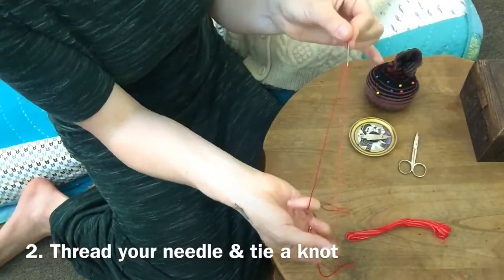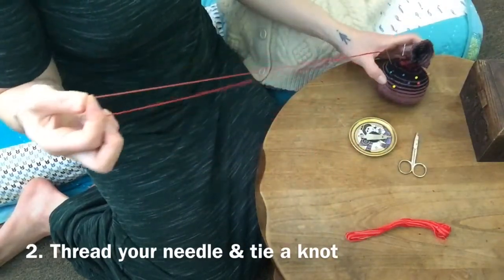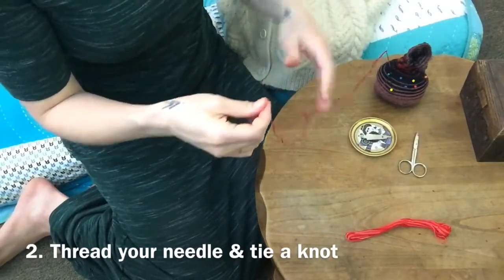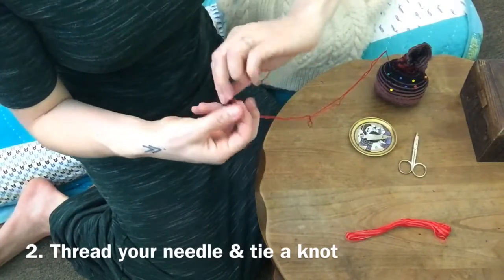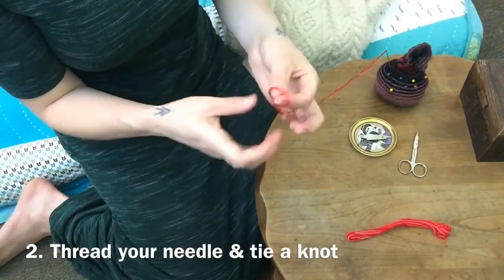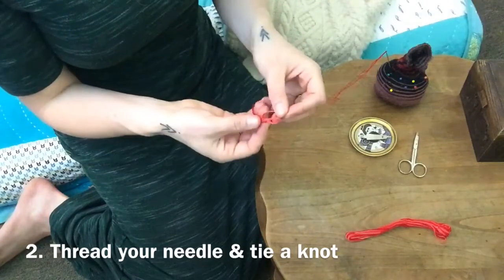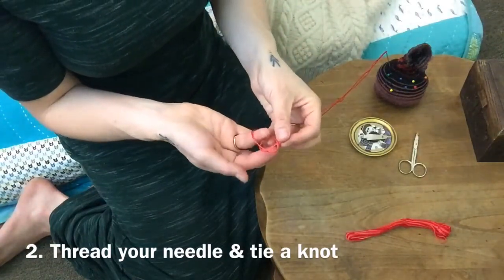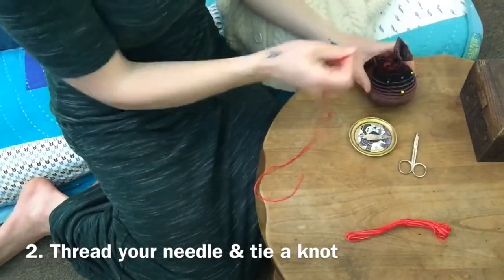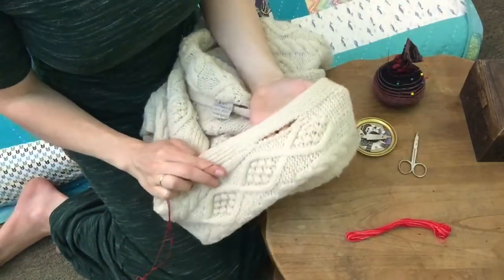Hold the thread at the very end and touch it to the eye of the needle, then pull it through. Stick it back in the pin cushion to tie my knot. Do you remember how we tie knots? I'm going to twist a loop and pull the ends through — I know it's right if it looks a bit like a pretzel. I'll pull it tight. Now I've threaded my needle and I'm ready to start sewing.